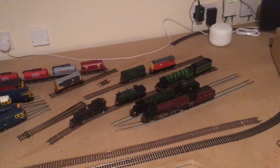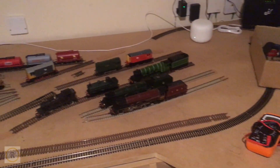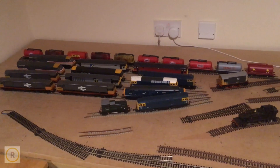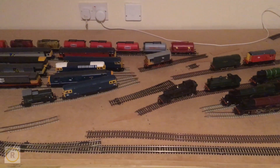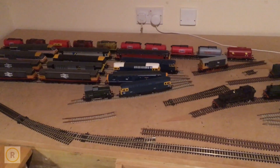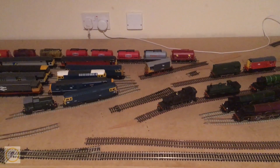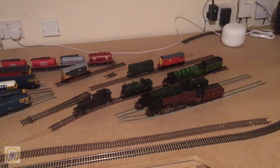As we start our construction, layout and baseboard are done — that was done previously. The first thing we need to do is get all the electrics in place. We're laying the track and points, putting electrics in for the point motors, and importantly the track power. The layout is going to be DCC powered, with one small section switchable to DC so we can test new locos before fitting a chip.